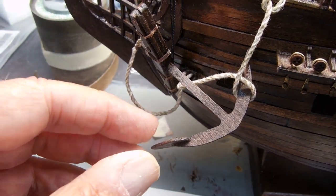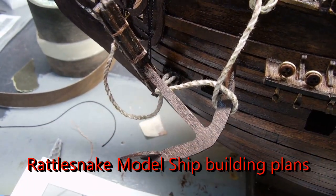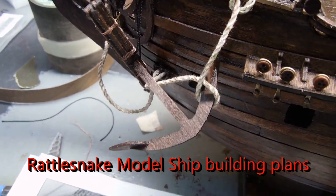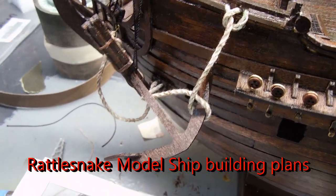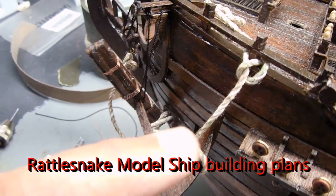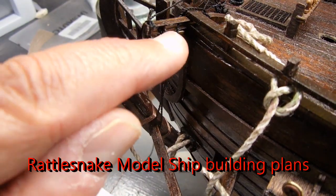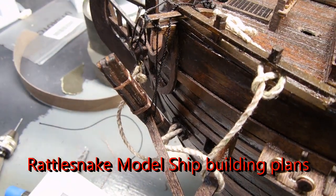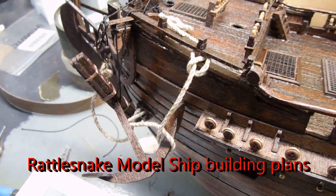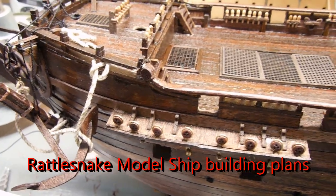Here is an anchor kind of tied in place. I found a site — if you google 'Rattlesnake model ship building plans' — I found some helpful information you can download that shows some of the parts from a different ship. It shows how to make this loop and how there's actually a line that goes up and ties off in there that holds the anchor in place. I think it's going to help me with the masts also. That's rattlesnake model ship building plans.